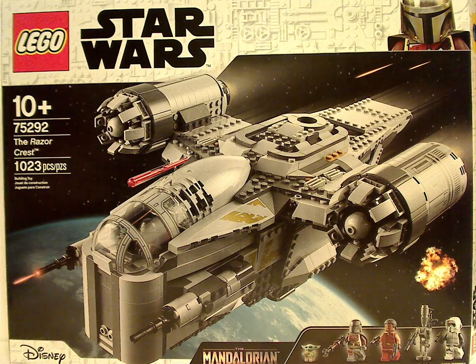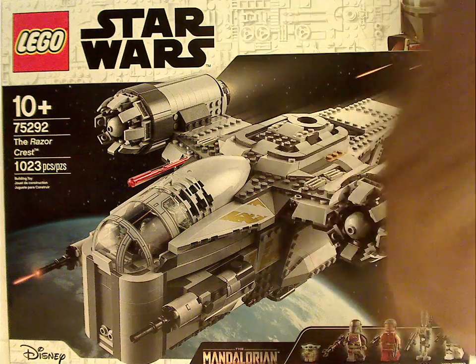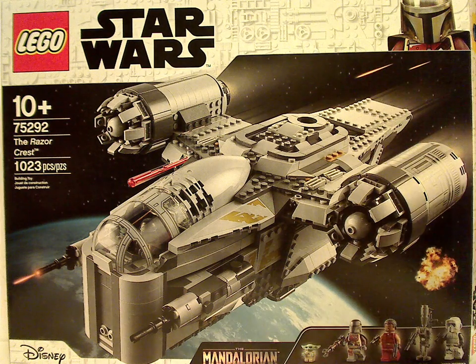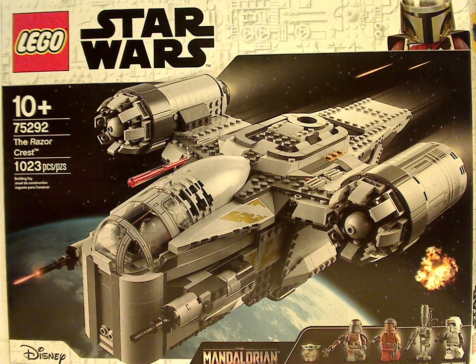On the front of the large box you see the LEGO Star Wars logo, and the same border that's similar to the other borders, except it has the Mandalorian in the corner rather than Darth Vader. This recent wave's box also had the five Ahsoka Troopers in the corner. You can see a picture of the Razor Crest in action, the Disney logo, the Mandalorian logo, all the minifigs included, recommended ages 10 and up, set number 75292, and it has 1023 pieces.